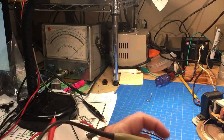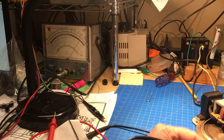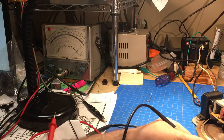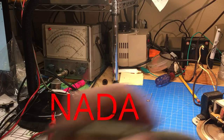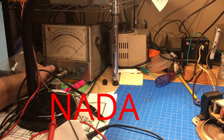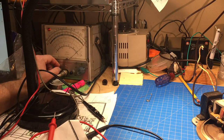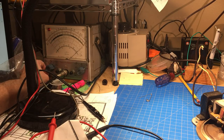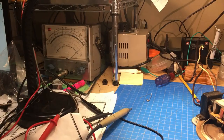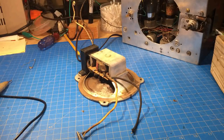Checking the meter - I've got it on times 100K and checking the field coil I don't even get a reading. On the one meg scale - nothing. Tried it with a digital meter - wide open. So there's one thing we can look at.